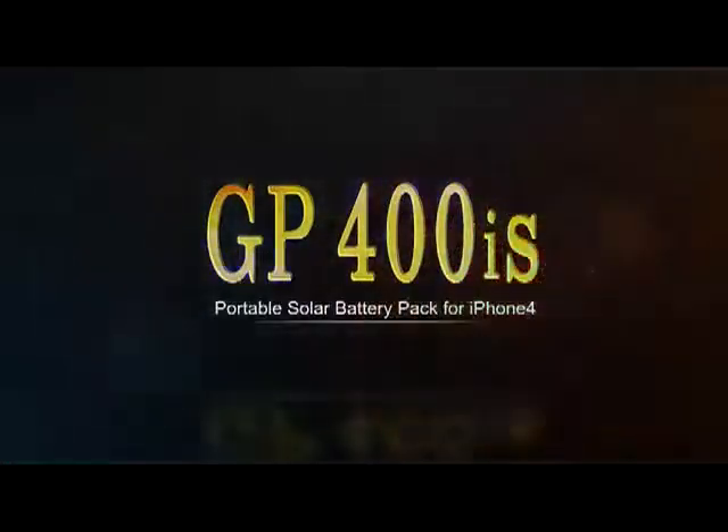GP400IS Solar Battery, USB Sync, and Protective Case for iPhone 4.